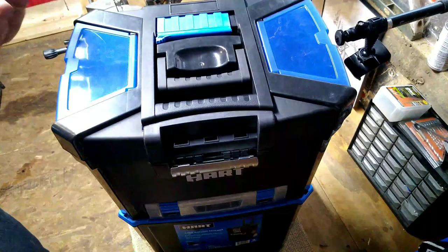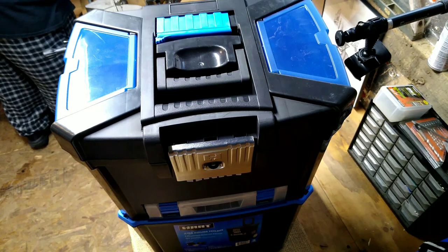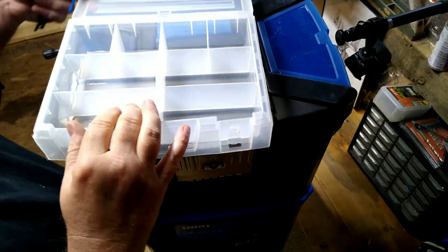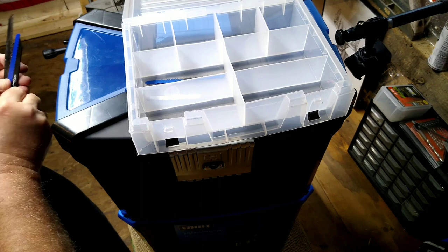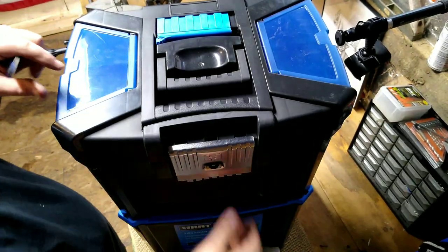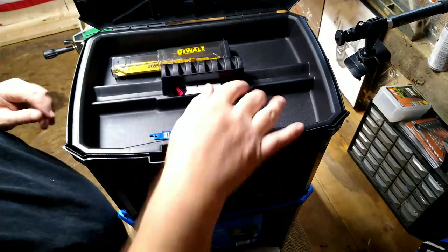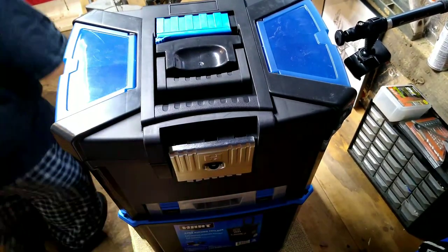We'll put some of these in the top storage. We actually have our little box here, which will be good for — these are not interchangeable — so I'll put some jigsaw blades in here. My blades are a little too long, so we'll put those in the top box. Once I put this back I'll be able to put my blades up here. I'll put my smaller blades and step bits in this box.